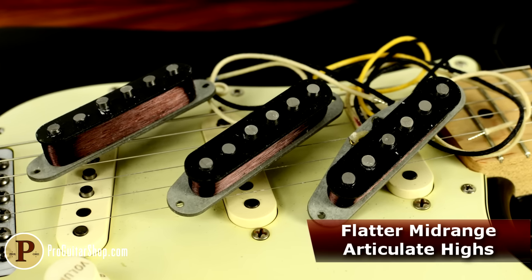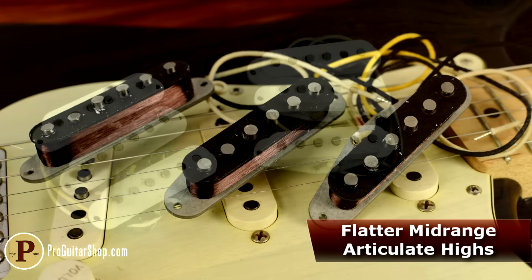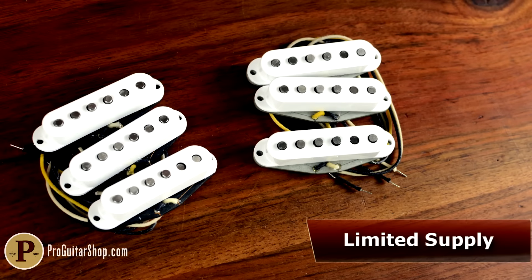The mellower voice on these Lineage Black sets makes an excellent choice for brighter amps, higher gain applications, or those who are looking for flatter mids. The Lineage Black and Red pickup sets are a limited run, and you can only find them right here at ProGuitarShop.com.